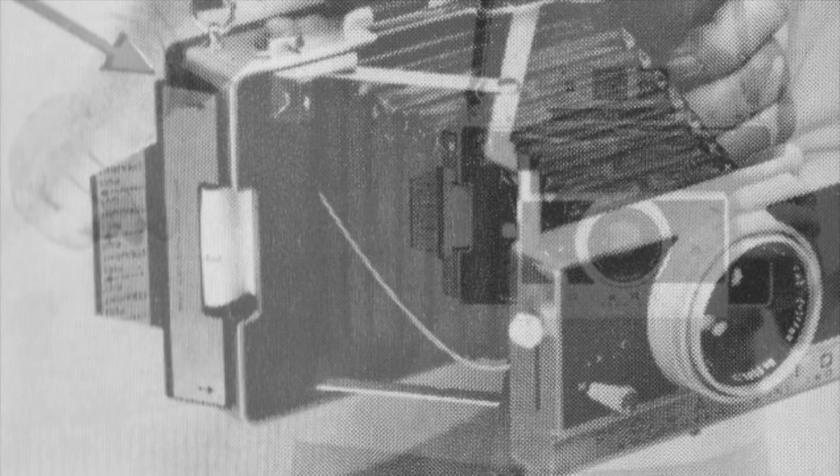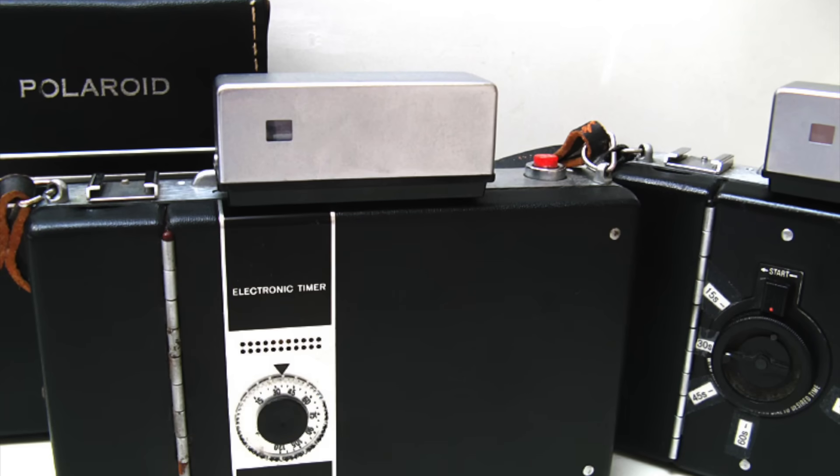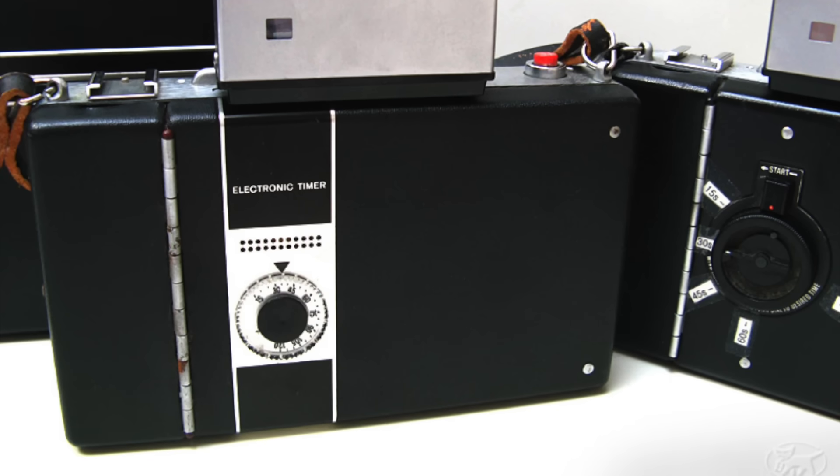Once you've taken your picture, you pull on the white tab sticking out the slot on the side. A door opens and releases a yellow tab, and when you pull on that yellow tab it pulls the film out of the camera and through the rollers. As with the old black and white film, you wait about 60 seconds — varying depending on film type and temperature — then peel apart the two halves to reveal the final image. Some models in the 100 to 400 series, such as the Model 190 and 195, had a built-in mechanical or electronic timer in the rear cover to help estimate development time.